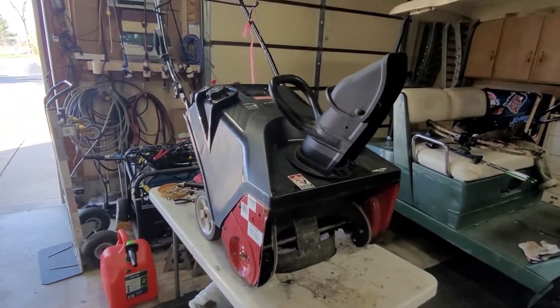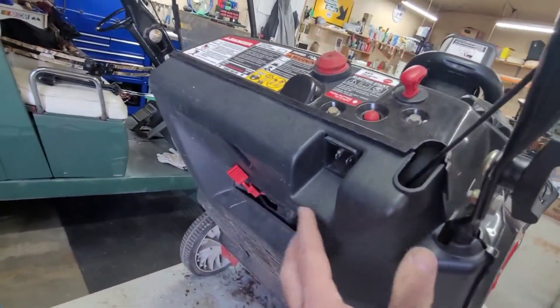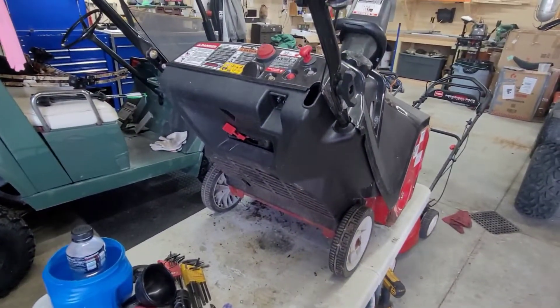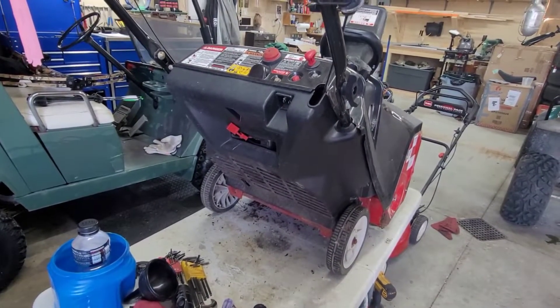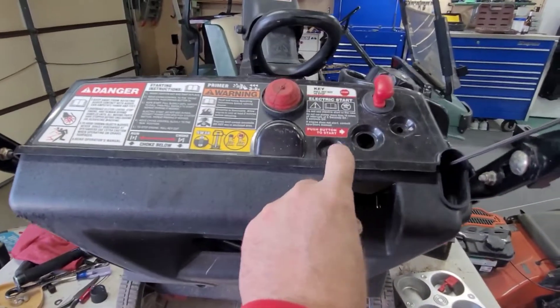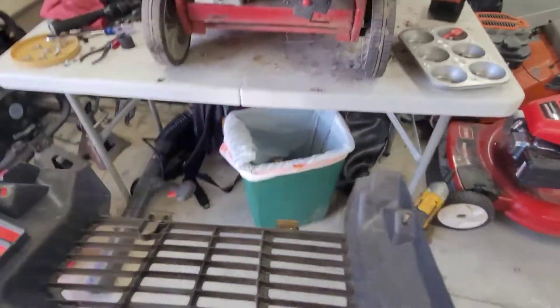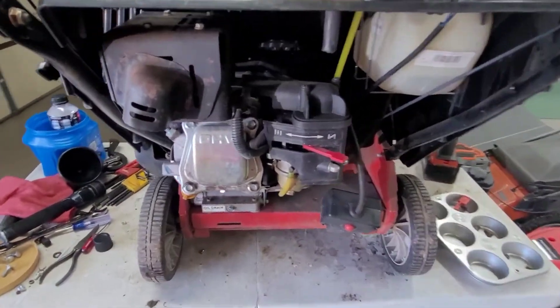We're going to have to take this bottom part out. All I did was take the two 10-mils right here — one in the center, one on the side — and it just kind of folds down and comes right off. Don't step on it — done that before.